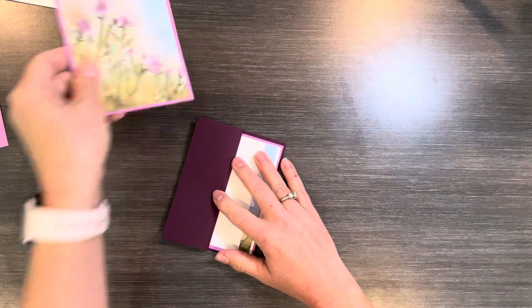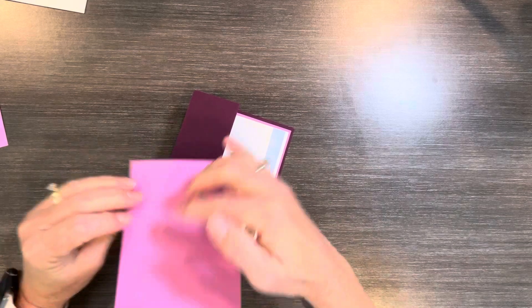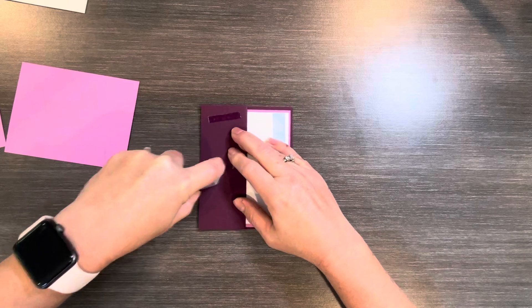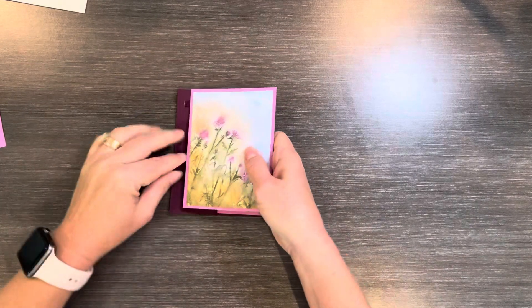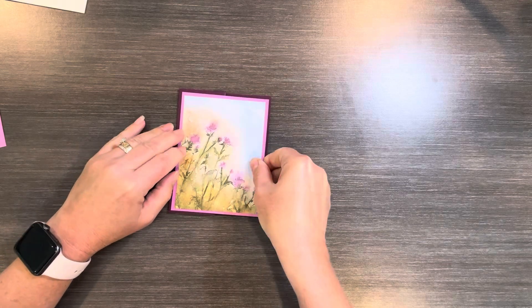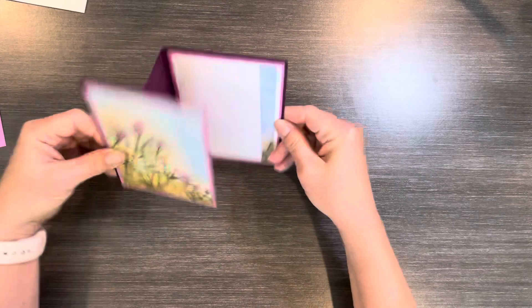And now this is going to go on the outside. You want to be careful — you only put adhesive on this side. One way to make sure you do that is to just put it on the front here, so then you know you're not going to put it on the wrong side. Otherwise you'd be sealing your card shut and we do not want to do that. So here is the card just like that.